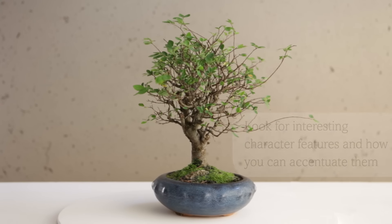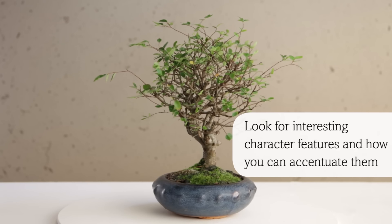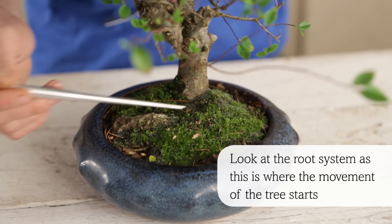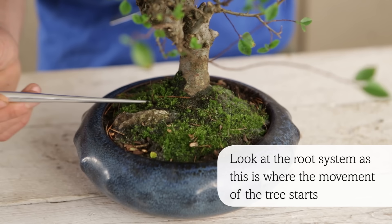Start by looking to see what the most interesting character features of your tree are and how you can accentuate them. One of the most important things to look at is the root system on the surface, as this is where the movement of the tree starts.